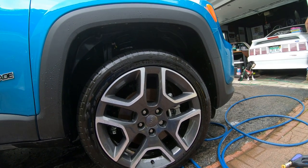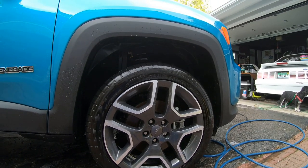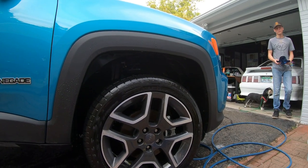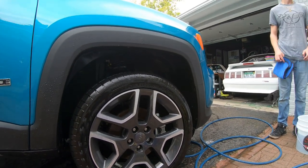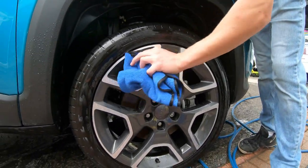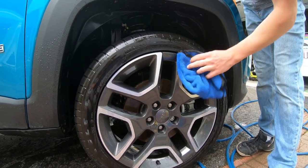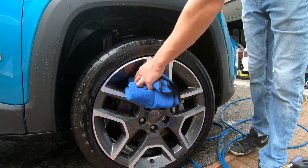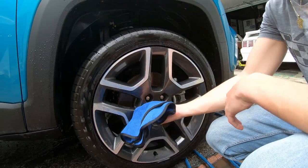We're going to dry it off and show you guys the drying process, then clean the rest of the wheels and show the final results and our final thoughts on the product. You can get it at the store. We're using an older towel here — we don't like to use our brand new expensive towels on rims and then transfer it to the paint. If you can, have a designated set of towels just for rims and a separate set for your paint.